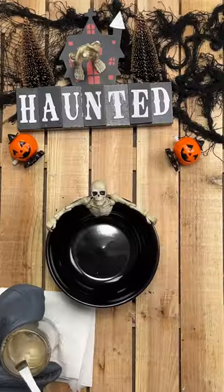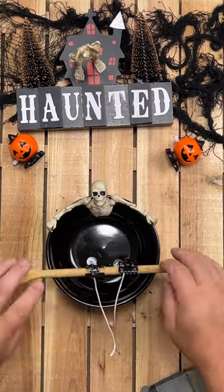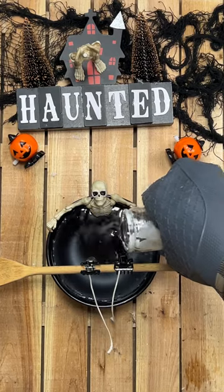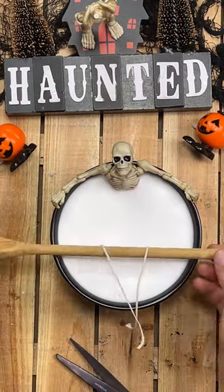I melted three white Dollar Tree jar candles in boiling water and then placed two of the wicks into the bowl where Skelly's kneecaps would have been, if he still had them. I secured the wicks with a wooden spoon and Dollar Tree hair clips because candle making equipment is not needed for these easy candles. I poured the melted wax from about two and a half candles and then I let Skelly rest his aching bones in a nice hot bath. When the wax had cooled and hardened, I removed the spoon and trimmed the wicks.